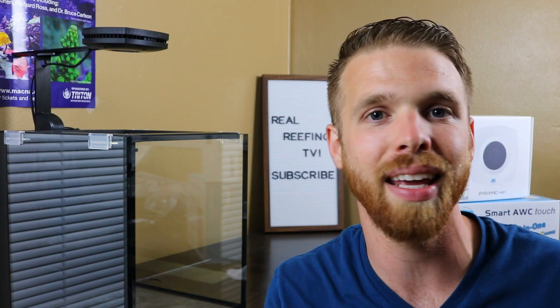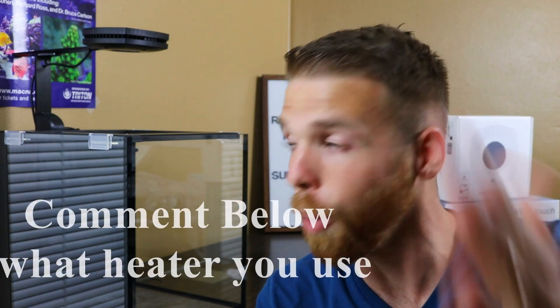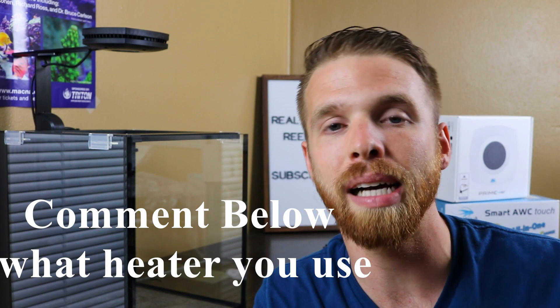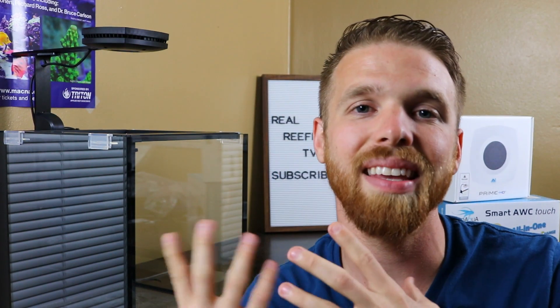On the to-buy list, I still need a heater — I'm thinking about the Neotherm, which is a plastic heater with no glass to break, all self-contained. But I'm super open to suggestions, so please leave those in the comments below — what heater do you use and how well does it keep your temperature stable? I also need something for flow, so tell me in the comments what powerhead you're using on your nano.